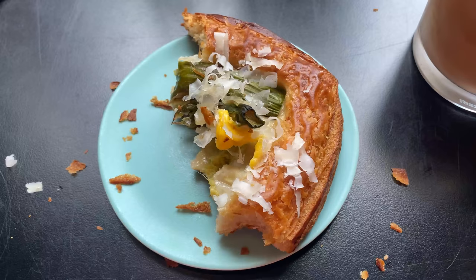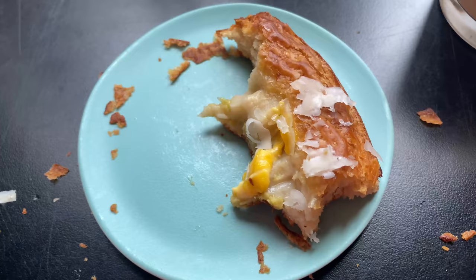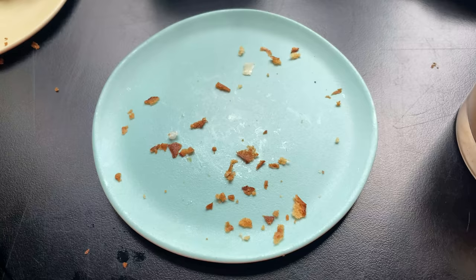Bone appétit — what a tone shift! Look how delicious lunch was: asparagus. It did make my pee smell a little bit, but other than that it was just delicious and wonderful. I only left crumbs.